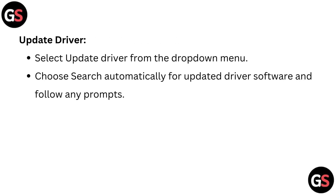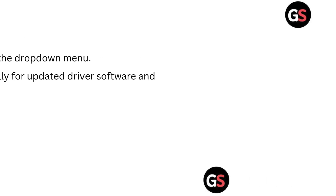Select Update Driver from the drop-down menu. Choose Search Automatically for Updated Driver Software and follow any prompts.